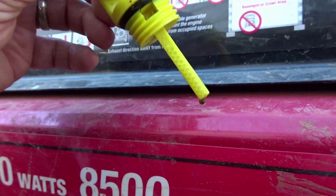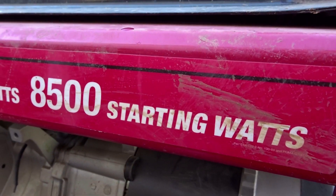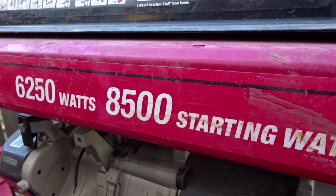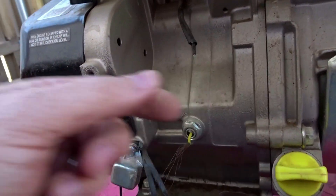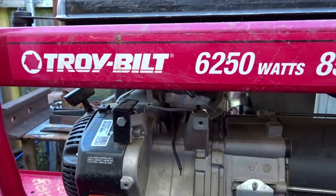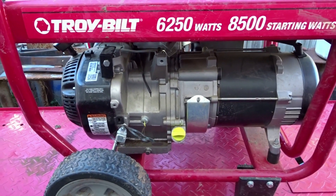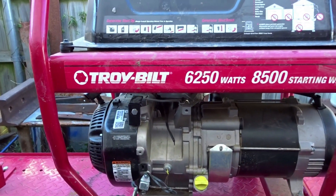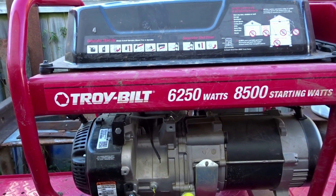The oil looks brand new. She said it only had about 10 hours on it, which is probably true — a lot of these generators don't really run all that long. I'll see if I can find a wiring schematic to figure out where everything is supposed to go, and then we'll see if we can get this $100 generator running.